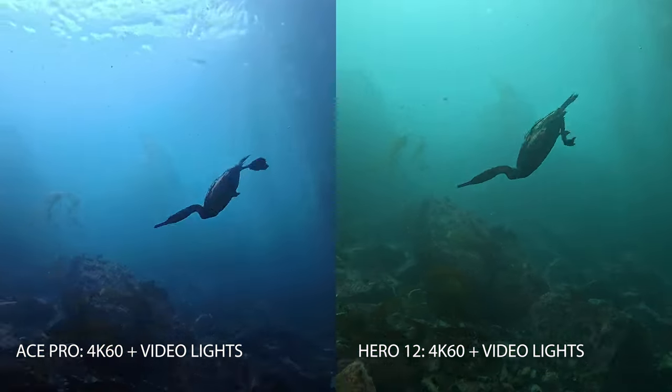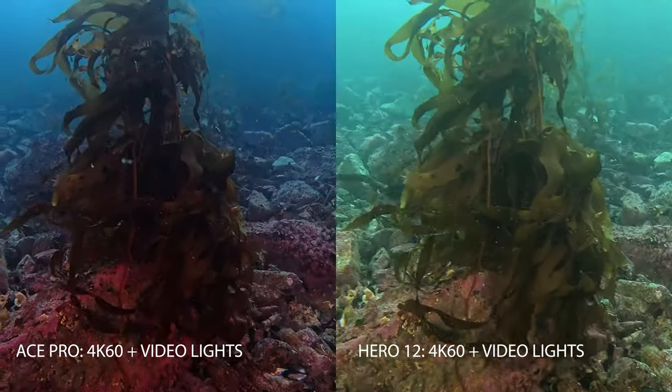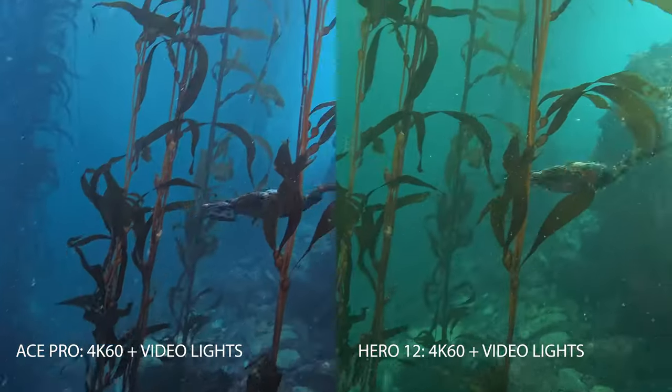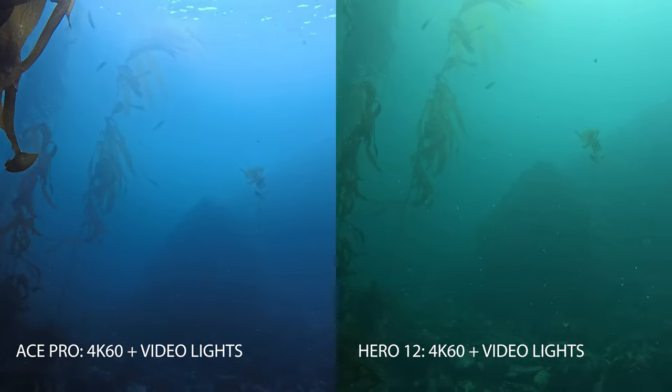And here we go at 60 frames per second — just wanted to throw in the faster frame rate with video lights. A cormorant came down, so I'm going down to say hello and looking at what it's doing. You'll see we get that same nice color and image quality in the Ace Pro as we did at 30 frames per second.